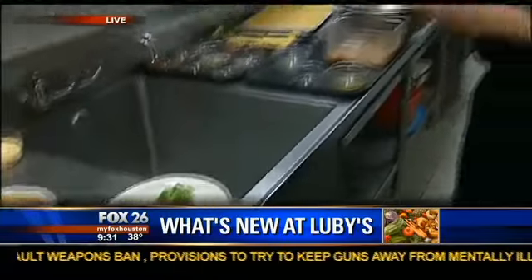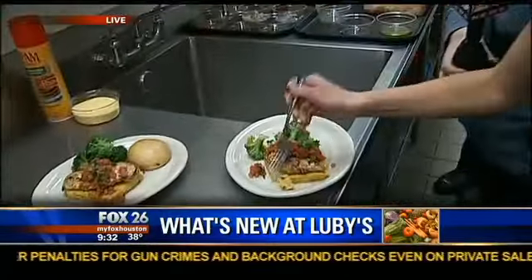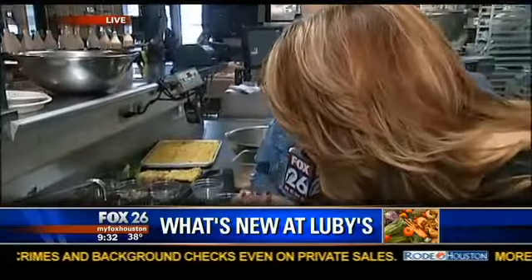Thank you so much, Chef Marcos Leal, corporate chef over all 93 Luby's — quite the important man here. So Natalie, what do you want to dig into? This is the best job ever. The polenta looks good. Oh, it's delicious — it's creamy. You can taste the herbs he talked about, the tomatoes, and some feta cheese. Natalie and I are going to finish here at Luby's, but we had a blast today. Thanks to Luby's for having us here at Meyer Park. This is Cleverly for Natalie Baumke, live from Luby's. Back to you, Melissa.